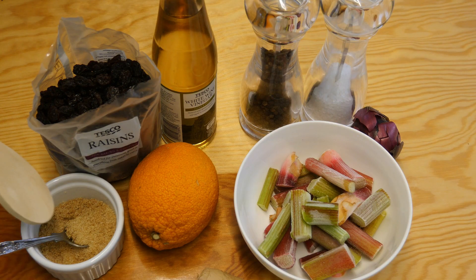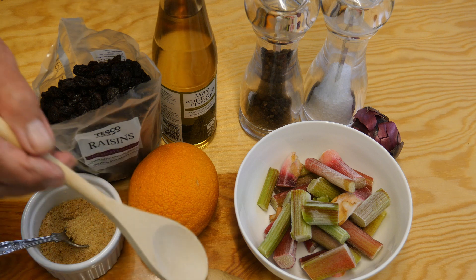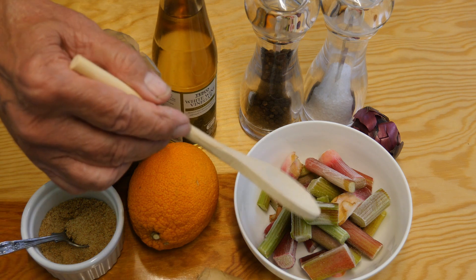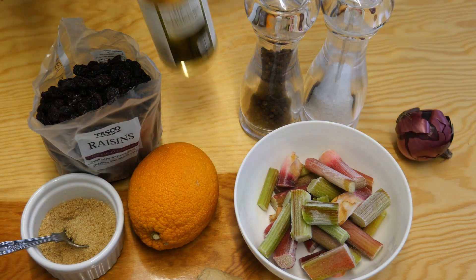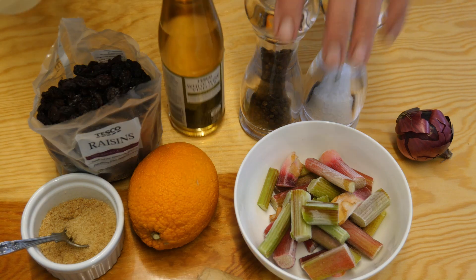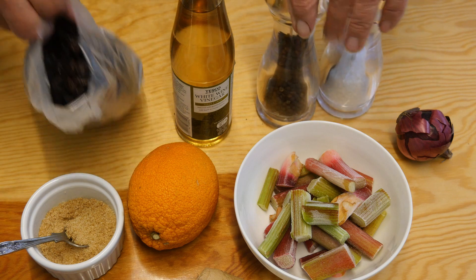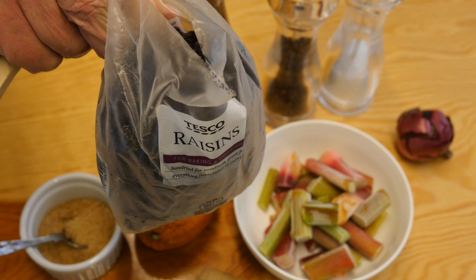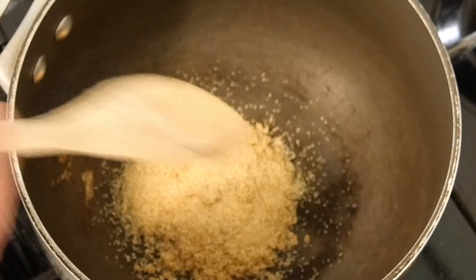We're going to need some light brown sugar, about two and a half ounces. One whole orange, but we're just going to use the juice. Some ginger, about half an inch, finely chopped. Some rhubarb, one red onion, some white wine vinegar, salt and pepper for seasoning, and some raisins to give our chutney some added sweetness.